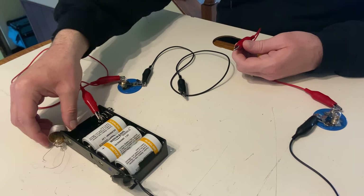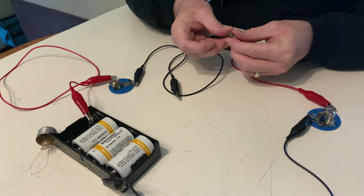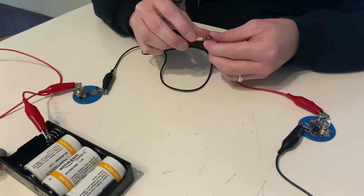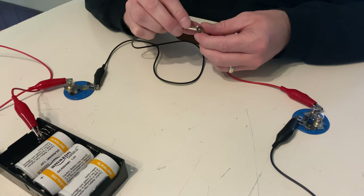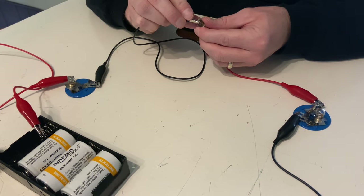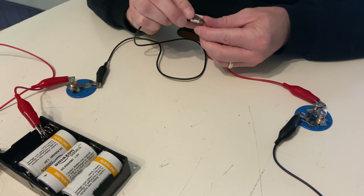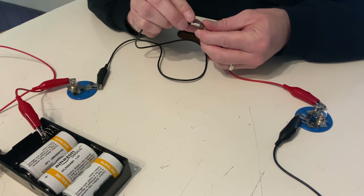I want to try the glass. I don't have glass on the big bulb, so I'm going to do it on the little bulb. If I touch glass to glass, the bulbs are not lit. What does that tell us about whether the glass of the bulb is a conductor or an insulator?